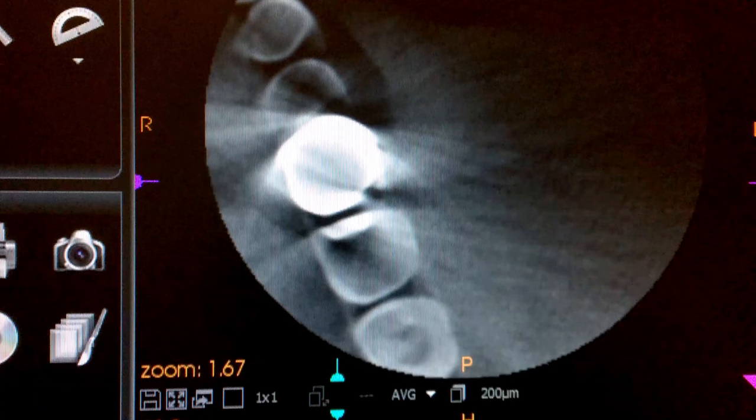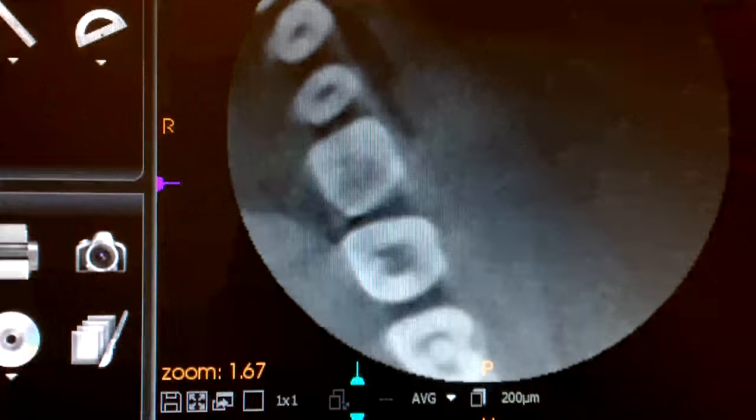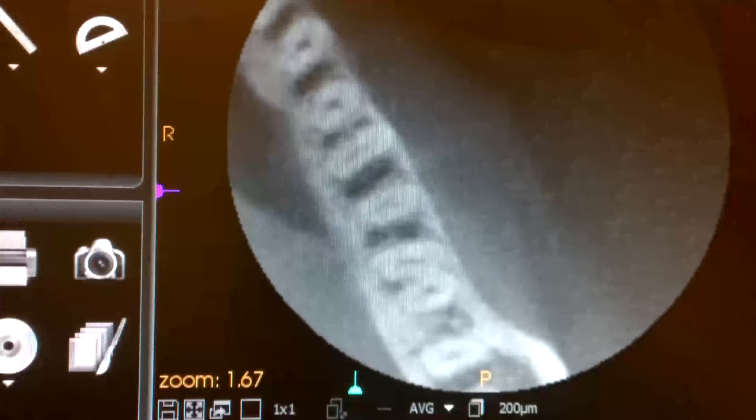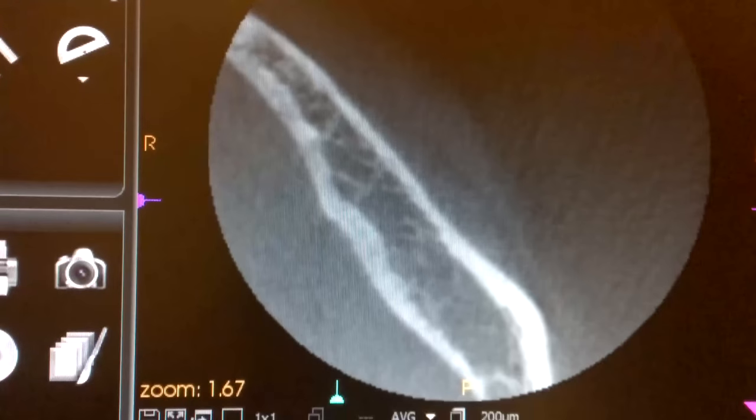On this cone beam, you can see the extra white area is actually a crown. As we continue to scroll down, you can just see the two roots there. Now we're down to only the jawbone.